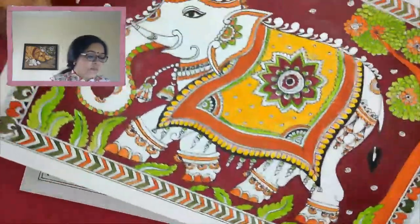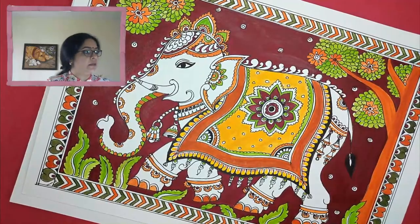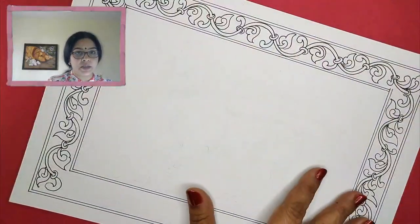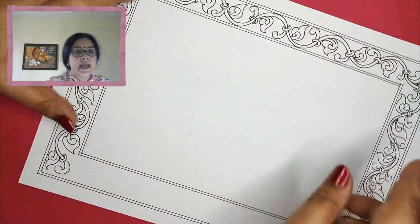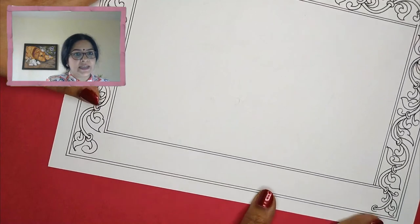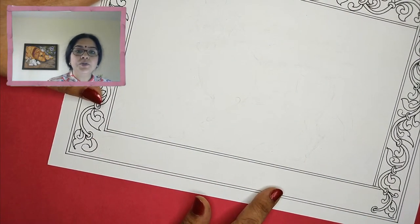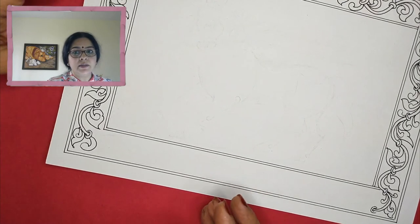To save time, I have already taken a paper and drew the border on it — on three sides. I left one side so that I can give you the idea of how to draw such curvy borders. They look very complicated, but they are not.